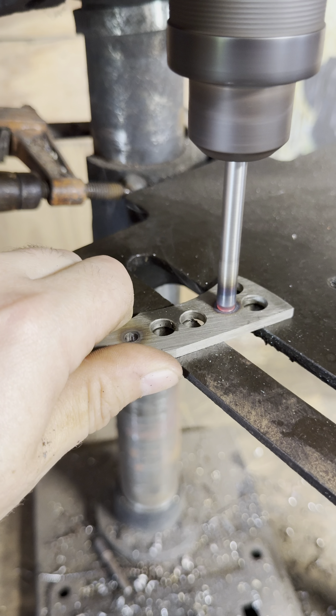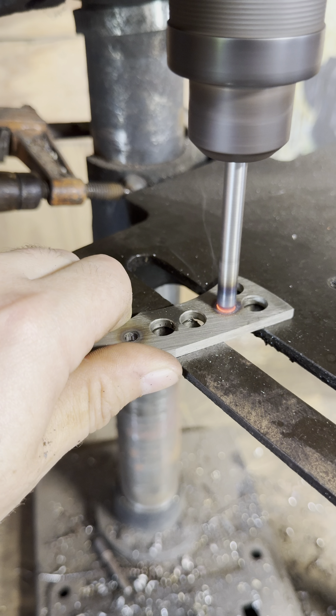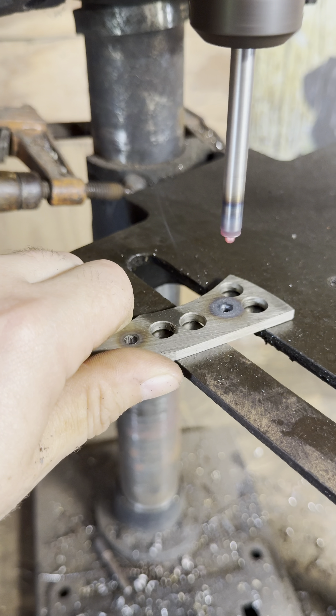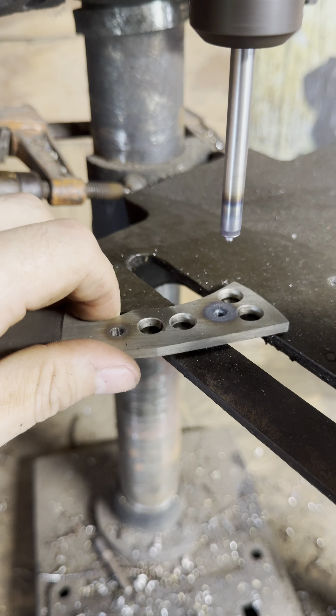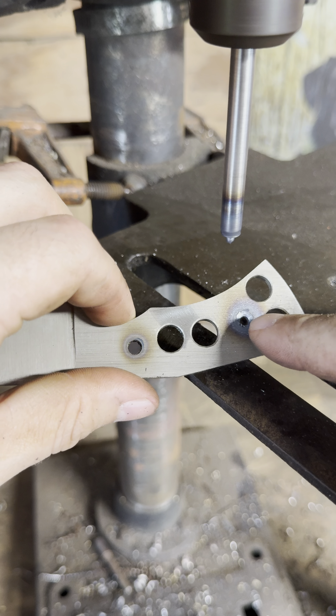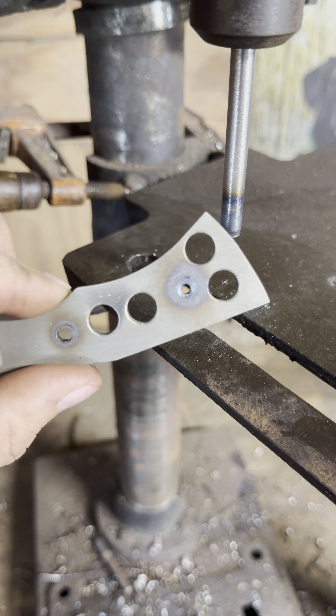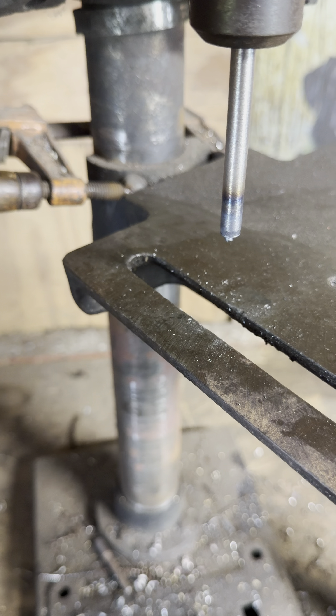You've got to find that sweet spot where it won't bog down. Sometimes that little bit right there will get stuck in there and you've got to knock it out. Then you let that cool off, throw a drill bit in there, and I'll show you how good it works.